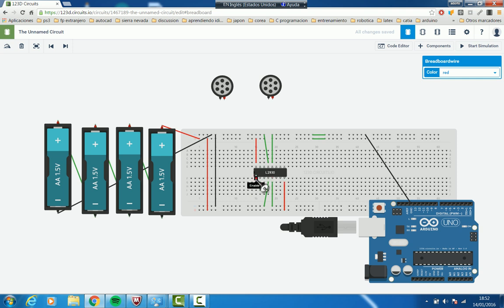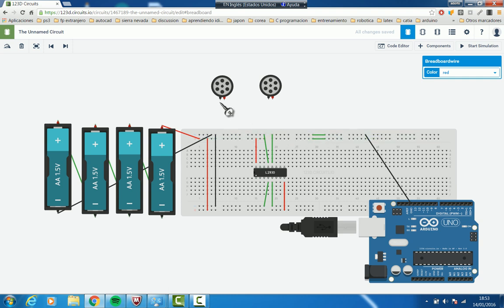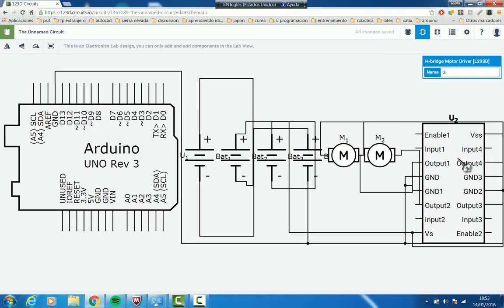We have this part for one motor and this part for the other motor. Output one and output two go to one of the motors, and output three and output four go to the other motor. So now we are going to wire them: this motor goes to output four, and the other terminal goes to output three. The same with the other motor — this terminal goes to this output and that one to this output. Now we have both motors connected to the driver outputs.